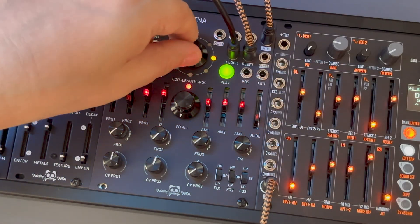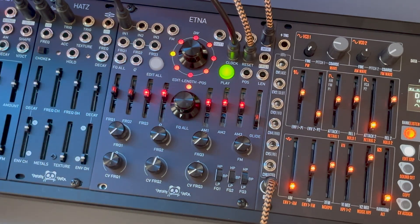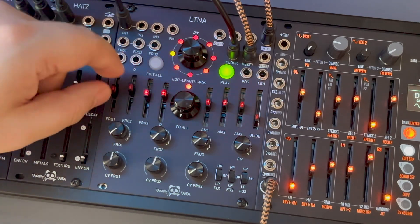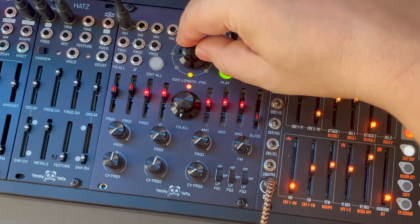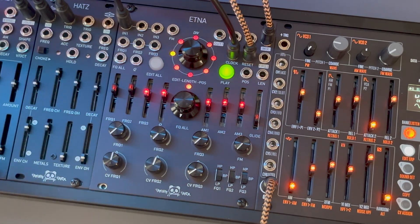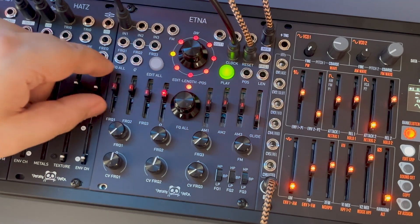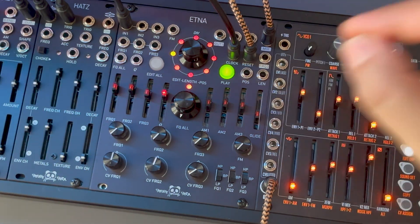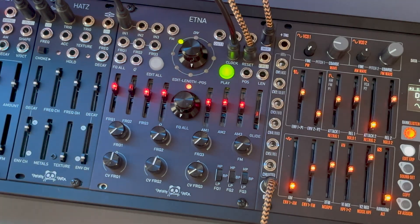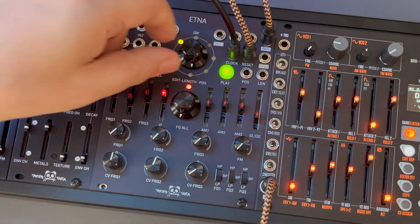Now let's apply the same process to build variations from the rest of the presets. You can hear the result when switching between the presets.